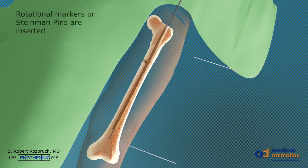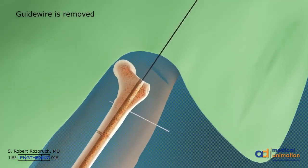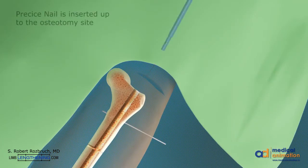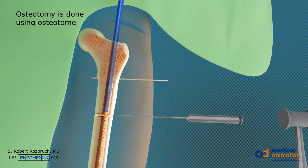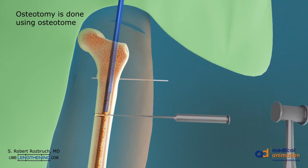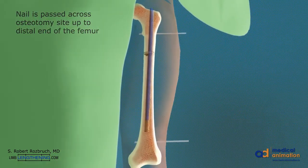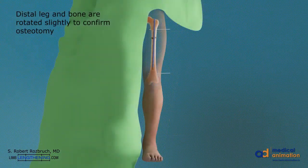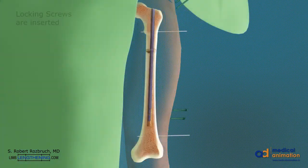Rotational markers are inserted into the proximal and distal segments. The guide wire is then removed. The precise nail is then inserted up to the osteotomy site. The osteotomy is then completed using an osteotome. The precise nail is then passed across the osteotomy site until the distal end of the femur. The distal leg and bone are rotated around the nail to confirm a complete osteotomy. Locking screws are then inserted after the correct rotation is confirmed.